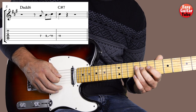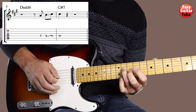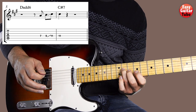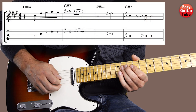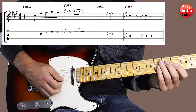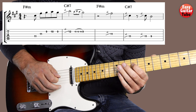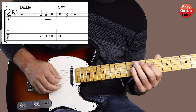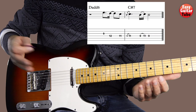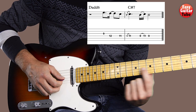When I do the slide to the 11th fret, I don't pick it with the right hand. Now I'm going to play from the beginning. And then we arrive at the last part of this solo.